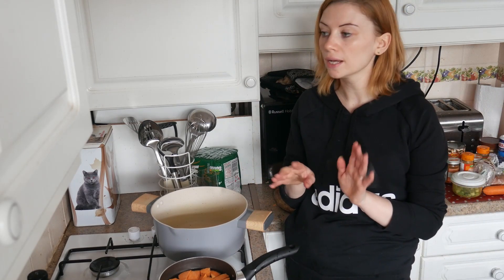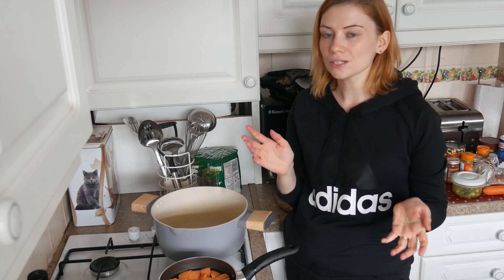So now I've got the sweet potatoes on the boil, and now I've got to make some sort of sauce.